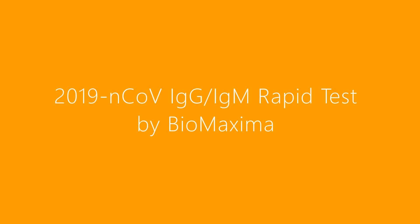The Antibody Rapid Test provided by BioMaxima is a very simple test for the qualitative detection of specific antibodies to coronavirus in human whole blood, serum, or plasma. The test result will appear in 10 minutes.